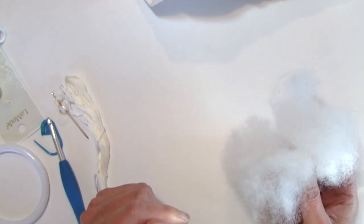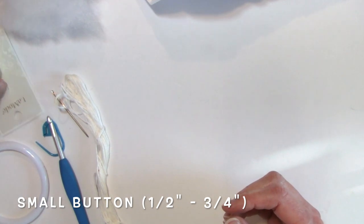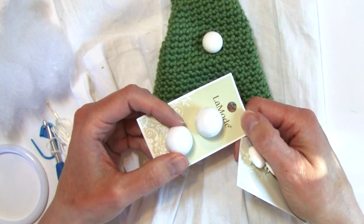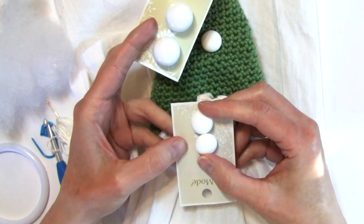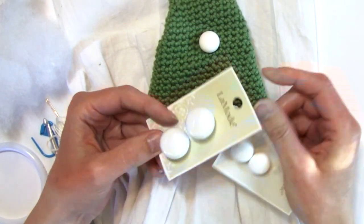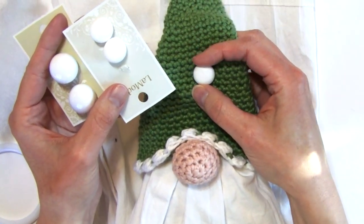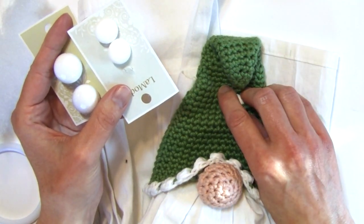You're also going to need just a small amount of polyfill or fiberfill for the nose. You're going to need a button for the hat. I've used different sizes — about three quarters of an inch round, or about a half inch round, which is a little flatter. You can see one is actually like a ball, so whatever works for you.